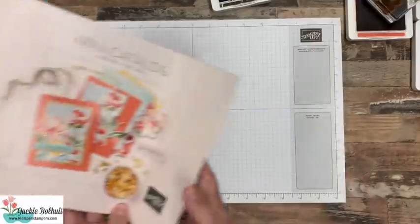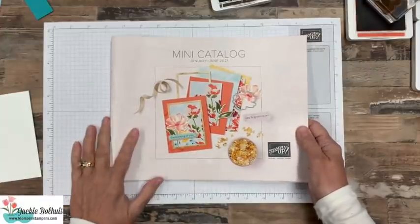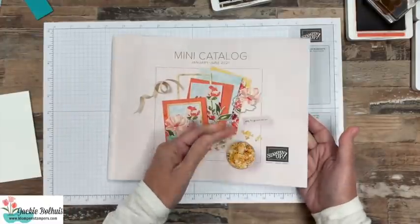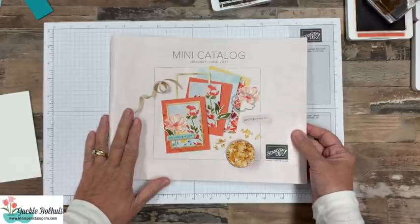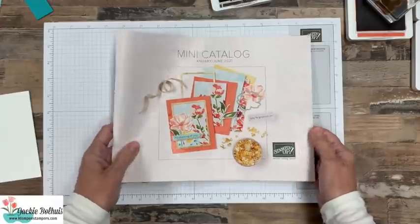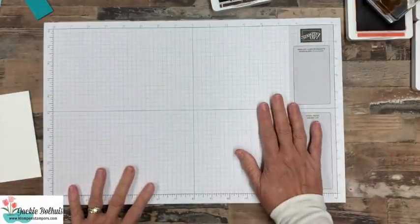Just real quick — this is what the front of this catalog looks like that just came out on January 5th. If you do not have a Stampin' Up! demonstrator and you would like a copy of this super awesome catalog, hop over to my website klompandstampers.com. Up at the top you can click on catalogs and request a free copy. I would love to send you one. Okay, that's enough of that — let's get stamping.